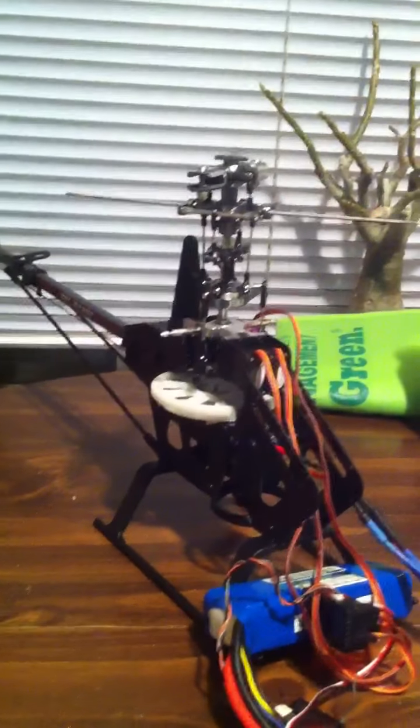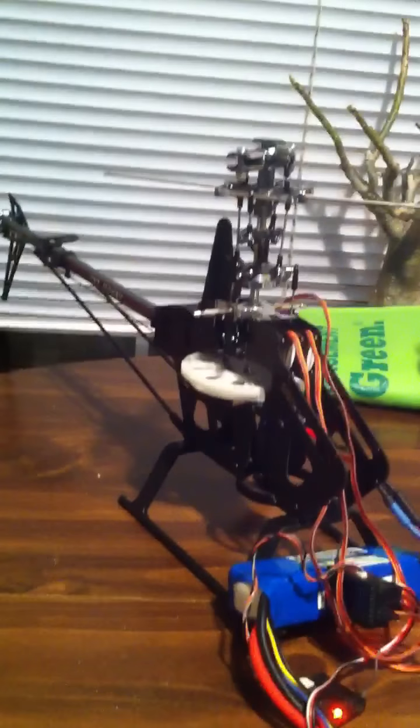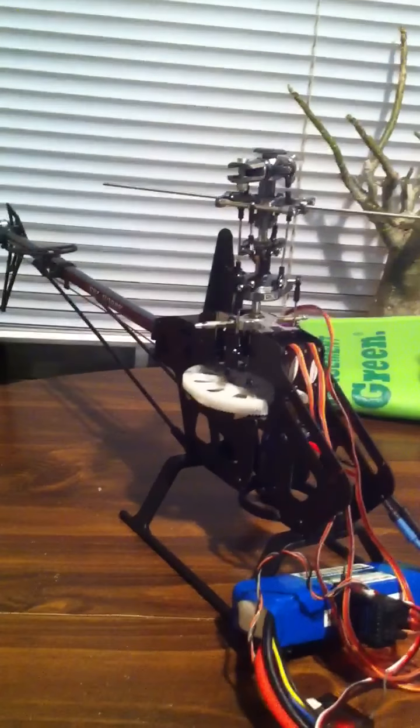I'm gonna sit right here and hope nothing flies at me or my phone — I would not like that. And I'm gonna spool it up. Here you go.